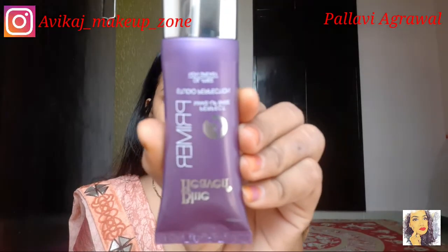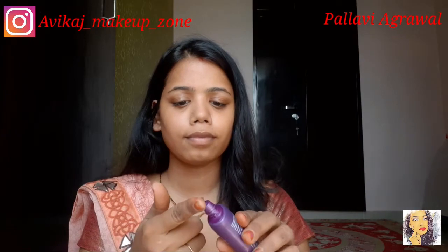So let's get started. I am going to start with this primer because I have prepared my skin. This is a Blue Heaven primer which is very good and affordable. If you are a beginner, please try it — it will give you a great result.